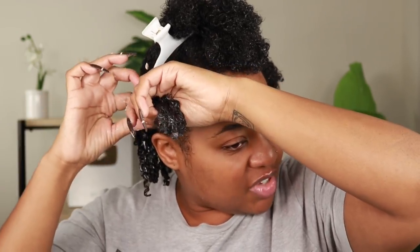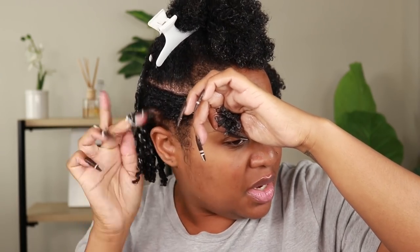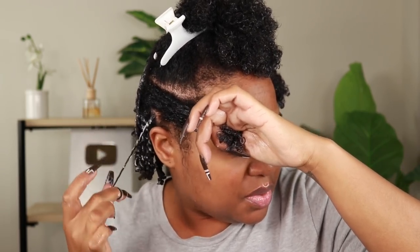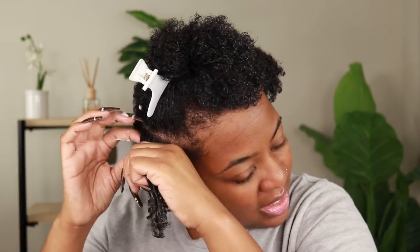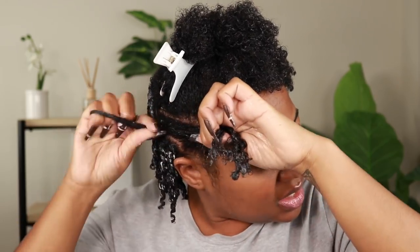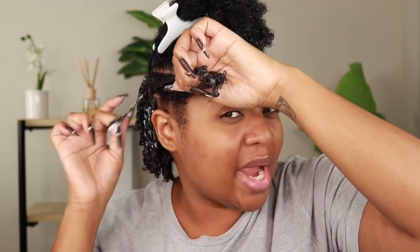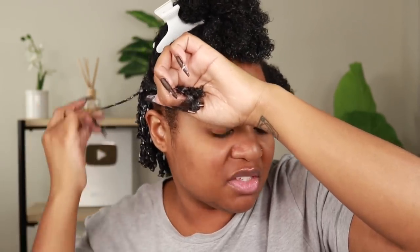And when I'm done it looks like that — ain't it pretty? I take off another section with my nail, smooth it down, and start twirling and pulling down all the way to the end. I don't care about them being the same size — I'm just grabbing whatever feels right. But if you want really defined coils, use a part and grab equal amounts of hair. I'm going to go ahead and install the sides, then show you what I do differently at the top.